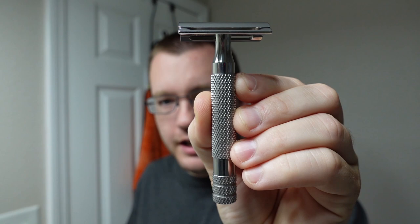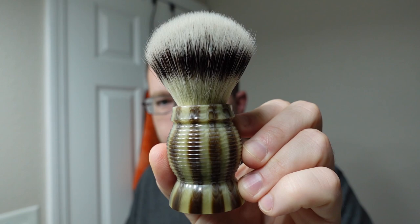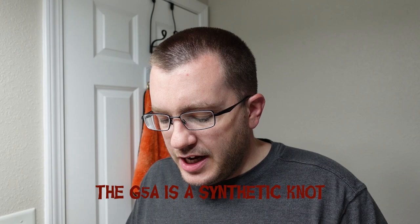For the razor we're going to use the RazoRock Mamba 70 — a 70mm blade gap with the Bulldog handle. We've been getting a lot of good shaves with that lately. We're going to try some Feather blades today, putting a fresh one in. For the brush, it's going to be this 24mm faux horn from AP Shave Co. It has their newish G5A knot, which is a SHD-style knot, so it's really dense with a lot of backbone. It got set maybe a little lower than I would have preferred, but we're going to put it through its paces.